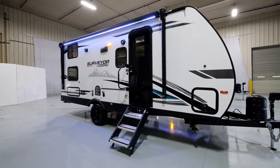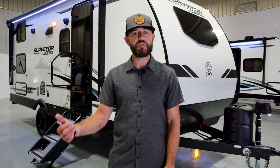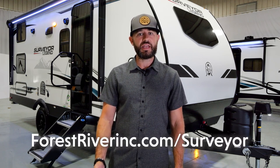This has been a walkthrough of the 19 MDBLE, part of our Sub-4 Legend series — double-over-double bunks with a residential-size 80-inch Murphy bed up front, under 24 feet at 23 feet 7 inches, and right at 4,000 pounds, so very versatile. Across the Surveyor brand we have some of the best construction in the lightweight segment: Azdel composite material in the walls, laminated slide outs, side walls, rear walls, and floors with block foam insulation. For more information, visit forestriverinc.com/surveyor.